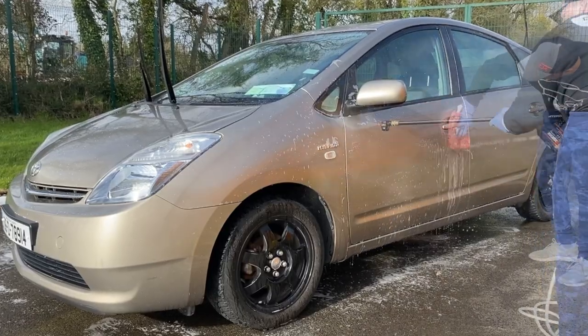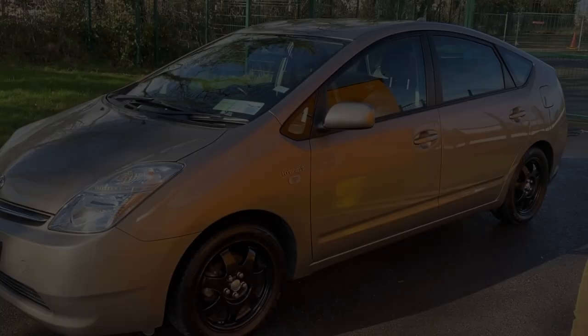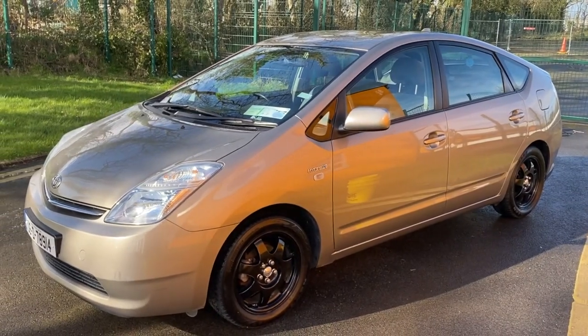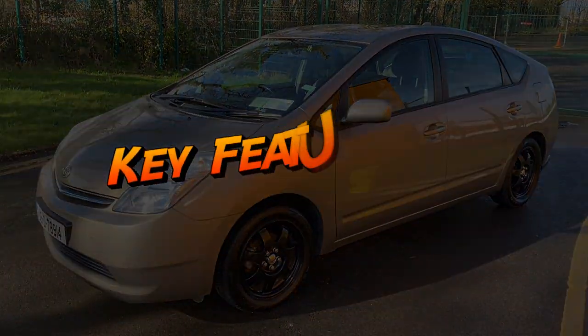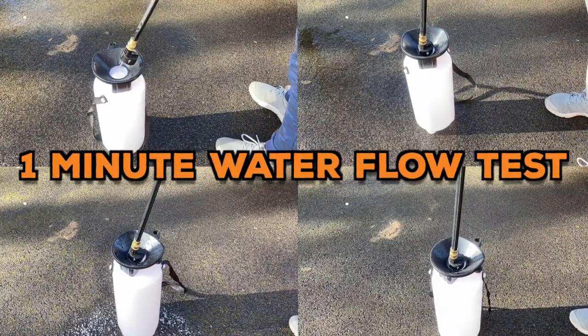The usual rinsing time will at least double thanks to the much lower water flow, but this is sort of an extra price you pay in exchange for portability. Talking about water flow, this can be a pro as well as a con, depending on the way you look at it.